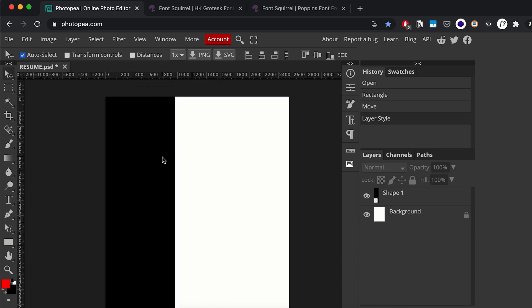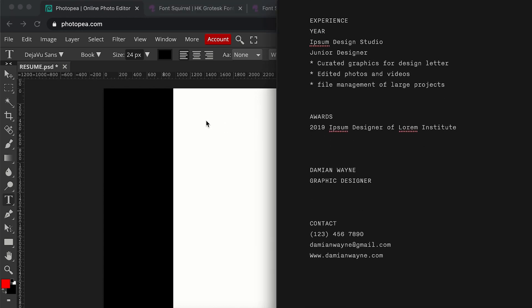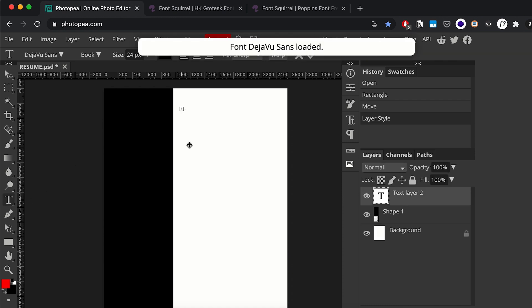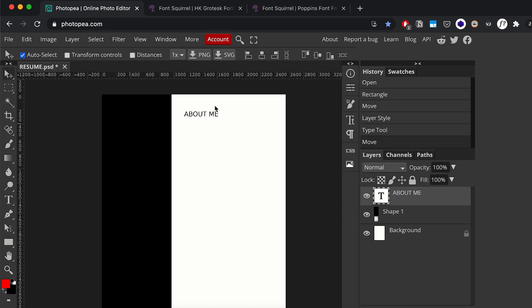Now we have something to separate our content, and we're going to get straight into placing our text. For the sake of this video I've already created the text — I'm just going to be copying and pasting to save you some time. I'll hit the text tool, create the About Me section title, and increase the font size to about 90 so it's visible.